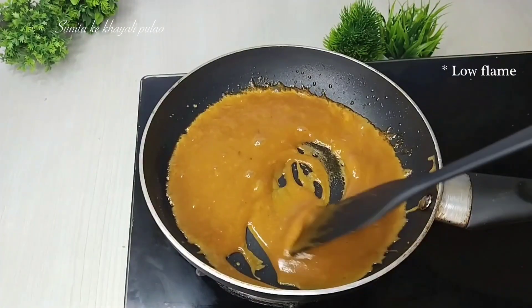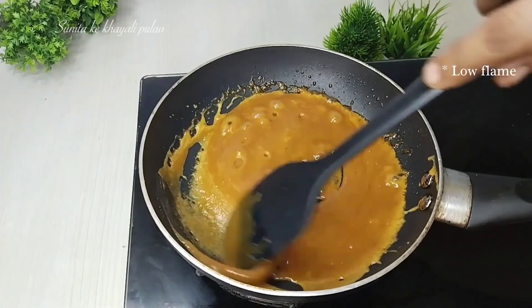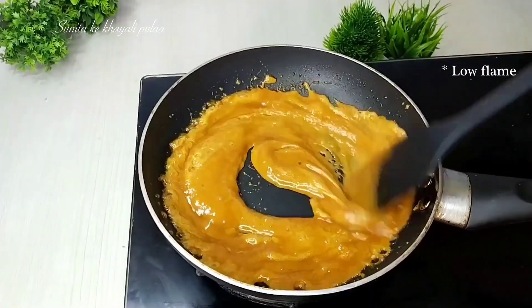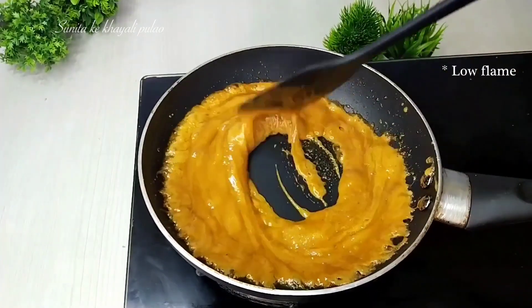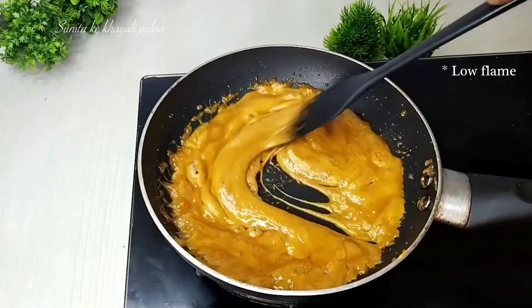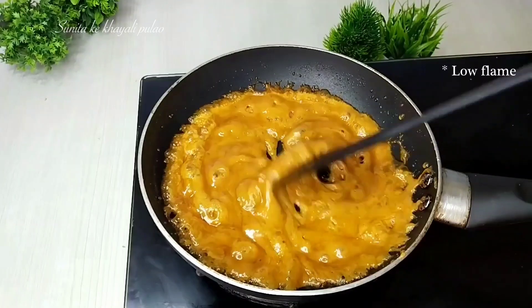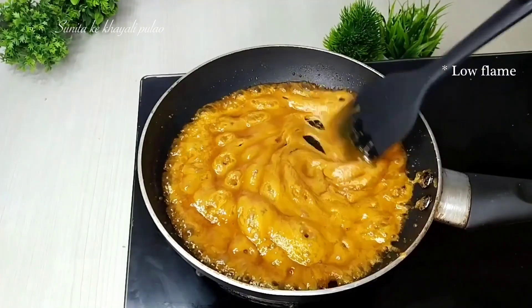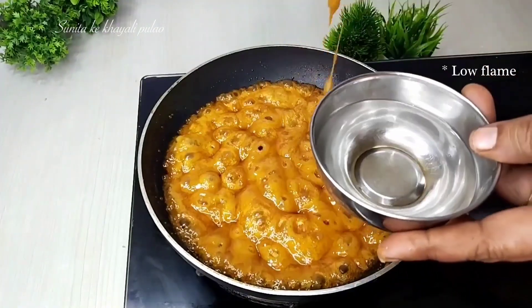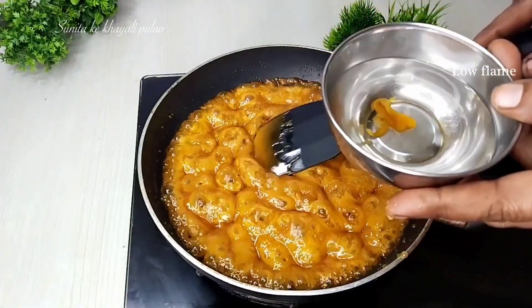We will keep stirring continuously and not leave it. We will also add 1 cup of salt and keep mixing. To check readiness, we will take a few drops of the mixture and drop them in water.